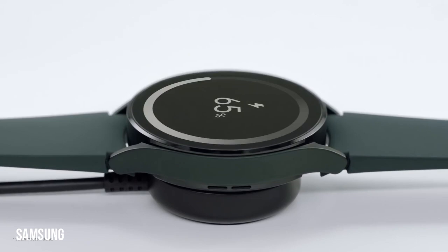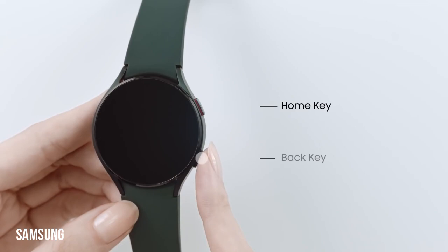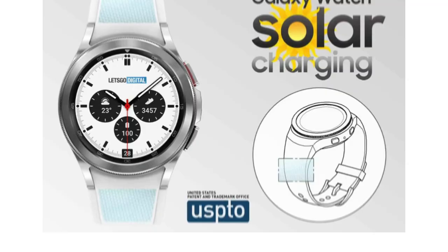To that end, Samsung is exploring the possibility of placing solar batteries inside the watch strap. The company filed a patent for an electronic device comprising solar cells of multiple types with the United States Patent and Trademark Office USPTO back in July 2019.